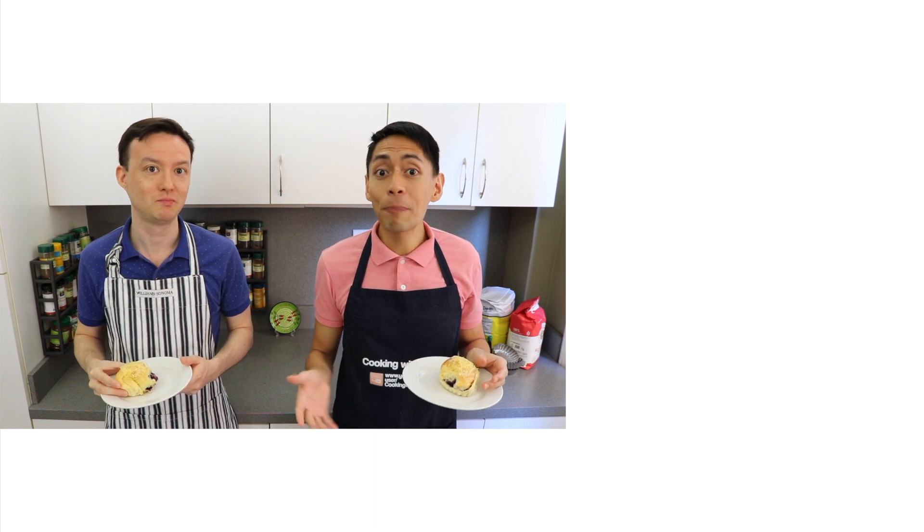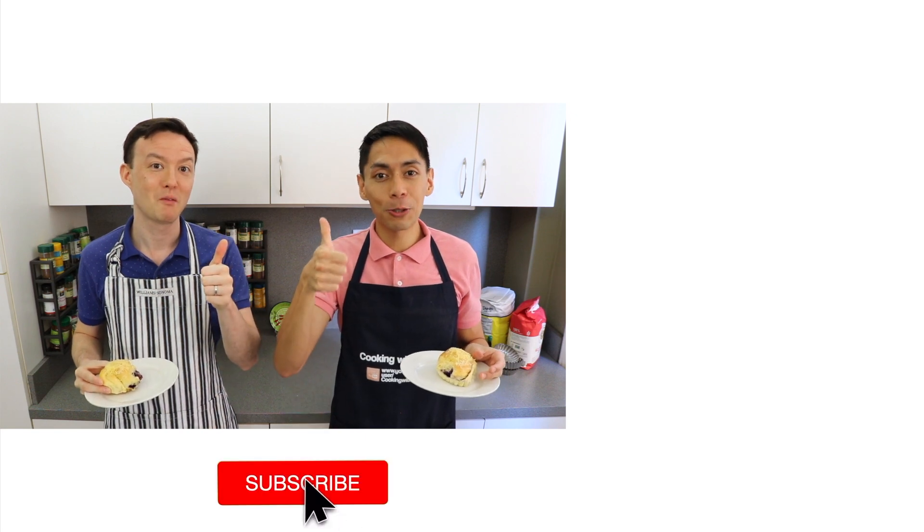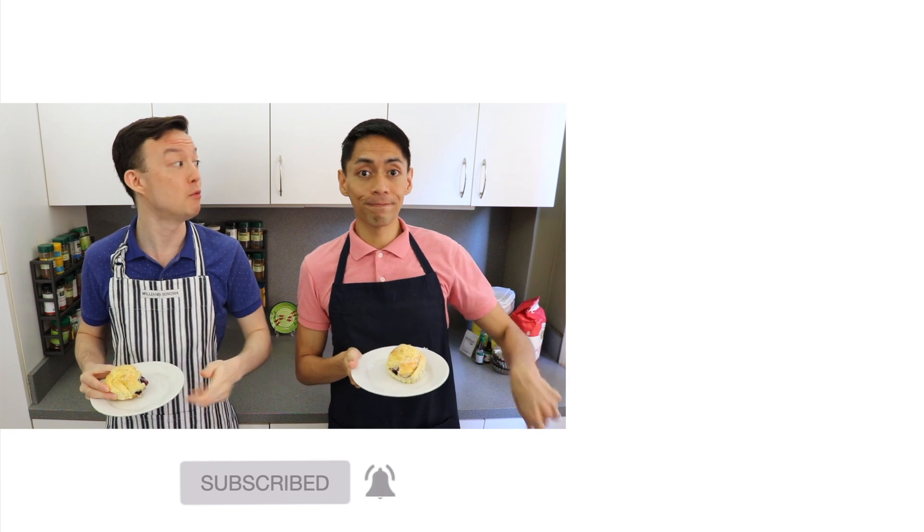Thank you all so much for watching. Please let us know in the comment section below if you're planning to make this ube ensaymada. Send us pictures of your creations on Facebook and Instagram — the links are in the description below. If you like this video, don't forget to give us a thumbs up and subscribe to Cooking with Kurt. And don't forget to click the bell so you get notified when we post new cooking videos.